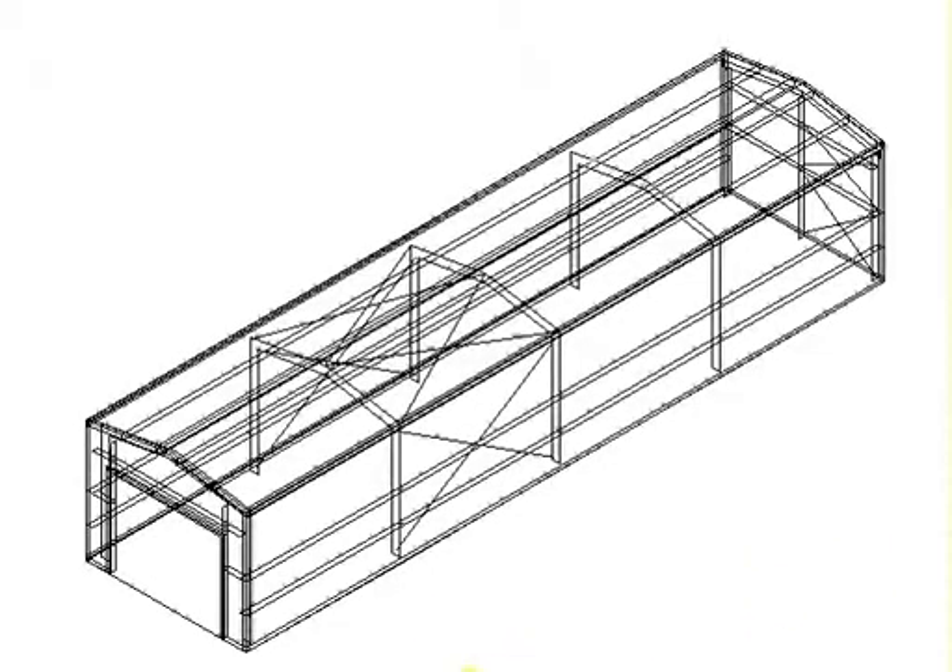Hello, this is Larry again with Rapid Set Metal Buildings, and we're going to be working with rigid frame layout today. The building you see here is a building we sent to Africa for the Navy, as our example.